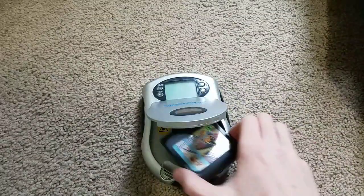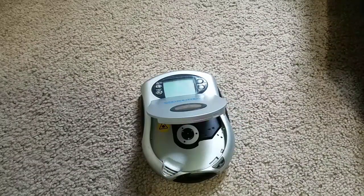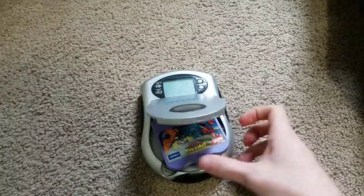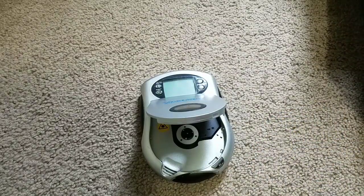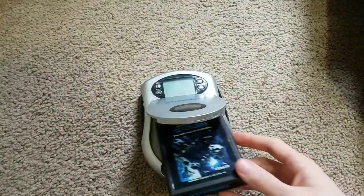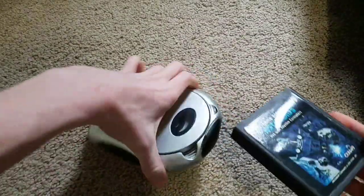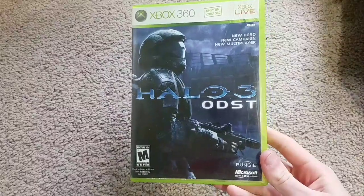How about Sonic 2 for the Game Gear? Doesn't fit. Spider-Man and Friends Doc Ock's Challenge on the V-Smile — this is a Tiger system, so it won't obviously work. How about an Atari 2600? Asteroids. Does not work.